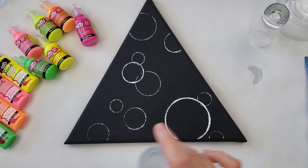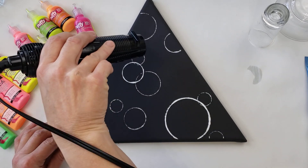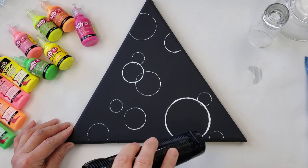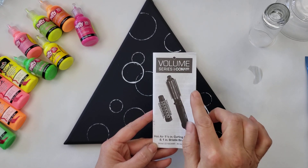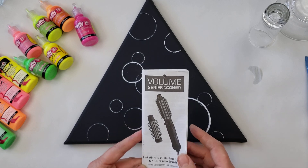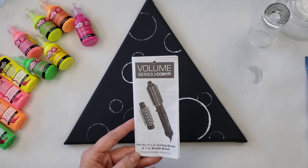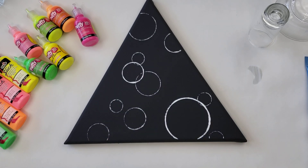Right now my acrylic paint is still wet, so I'm just going to give it a quick blow so we can go ahead and accent it. That was just a blow dryer. I do get a lot of questions on that — the blow dryer is a Volume Series Conair, it is a hot air one-and-a-half inch curling brush. That attachment comes right off so you can see I don't have the attachment on it, and that's how I use it all the time. But any blow dryer will work.